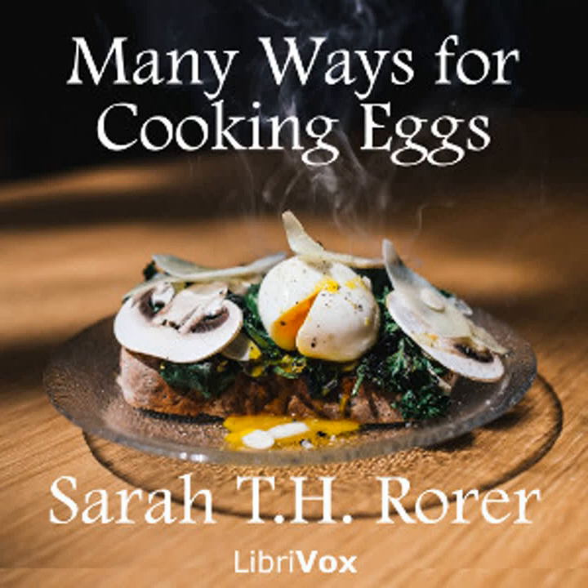Egg croquettes: Six eggs, one half pint of milk, two level tablespoonfuls of butter, three level tablespoonfuls of flour, one teaspoonful of onion juice, one tablespoonful of chopped parsley, one half salt spoonful of grated nutmeg, one teaspoonful of salt, one salt spoonful of pepper. Hard boil the eggs and chop them fine. Rub the butter and flour together, add the milk. Stir until you have a thick smooth paste. Add all the seasoning to the egg. Mix the eggs into the white sauce and turn out to cool. When cold, form into cylinders. Dip in egg beaten with a tablespoonful of water. Roll in breadcrumbs and fry in deep hot fat. Serve with cream sauce.